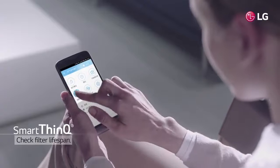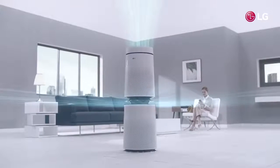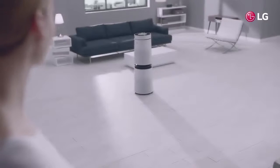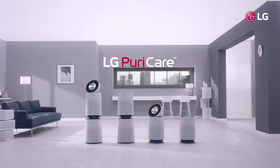Easily check when you have to change the filter through SmartThinQ. LG PuraCare.